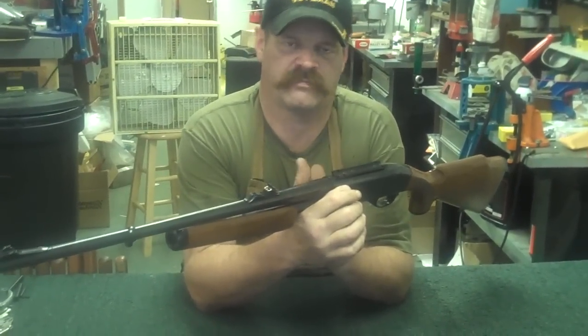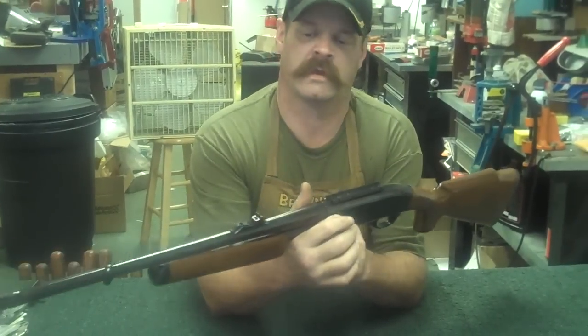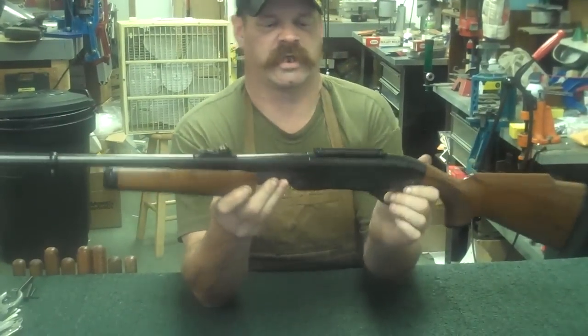This is a pump-action rifle. This also covers the Model 76 and the 760. We're just going to get right to it.